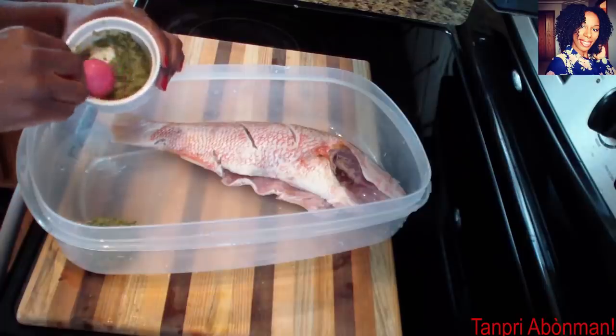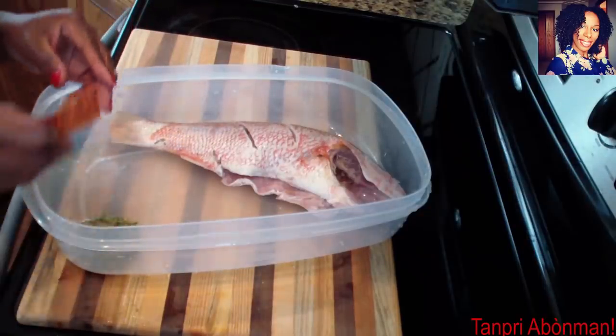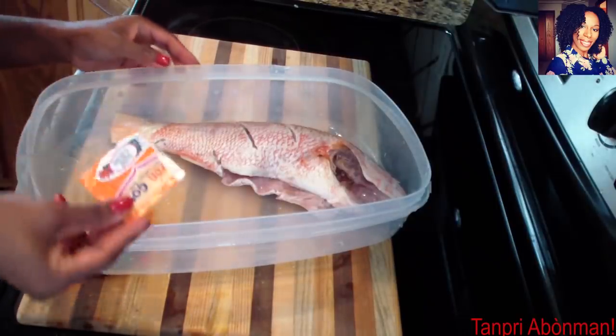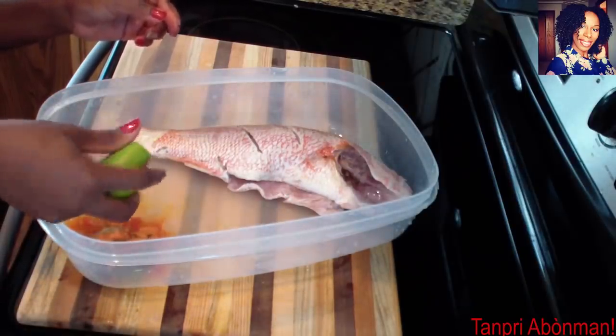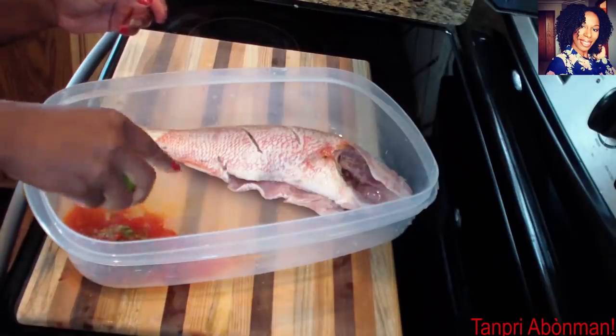Kon yon ma pren pakè sa zon. An si nou bagè sa zon, si nou etilize magi, nou met etilize magi. An apwe, mwen pire. On bo, jit citron. Like this I'll take the spice packet. And if you prefer, if you use Maggi seasoning, you can use Maggi. After that, I'll squeeze on one side some lemon juice.